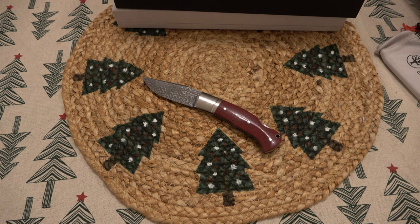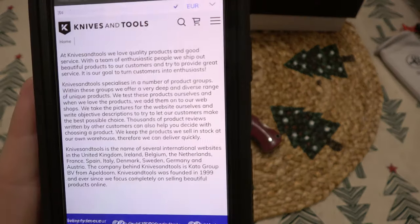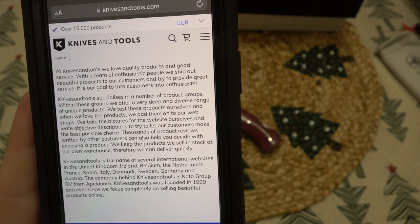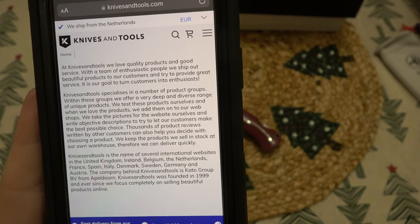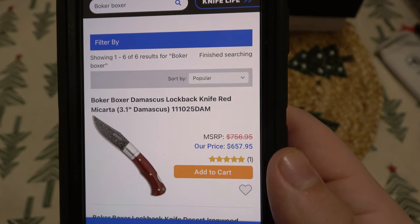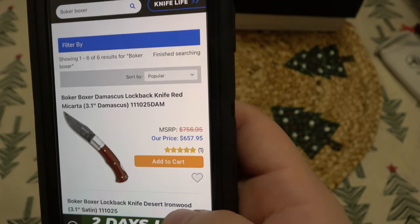If you're looking to buy it, knivesandtools.com seems to have it at the cheapest price possible and lists it as in stock. Looking at their 'About Us' page — they came out in 1999 and operate in Belgium, the Netherlands, UK, Ireland, France, Spain, Italy, Denmark, Sweden, Germany, and Austria. So obviously they're overseas. I don't know if they ship to the US. Let's check Blade HQ, which is one of my big go-tos when looking at different knives.